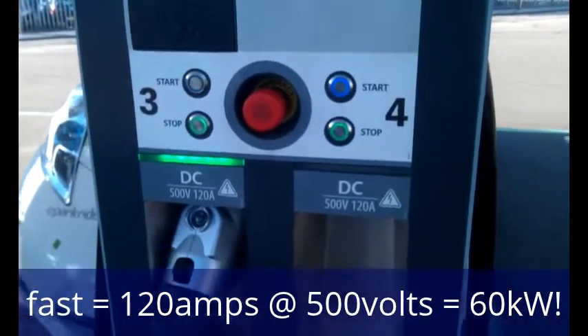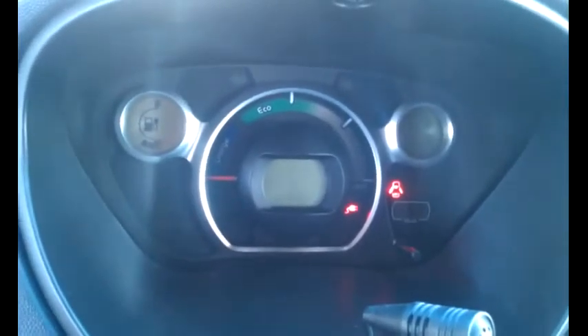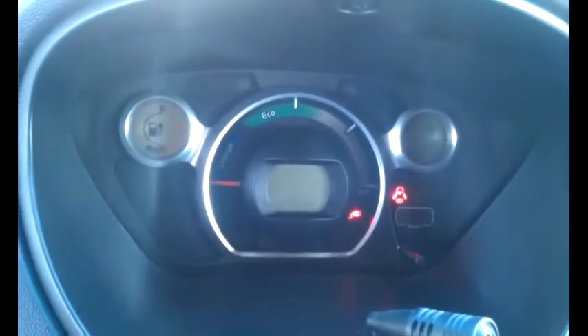If we have a look now in the car, you can see it's already gone up one bar. You can see also the charging light as well.